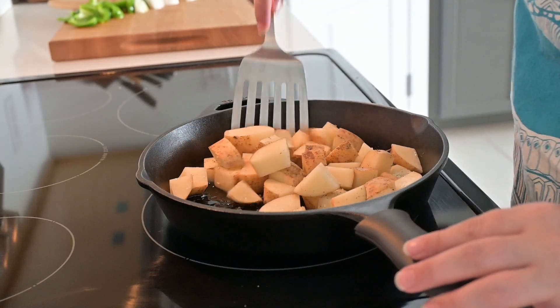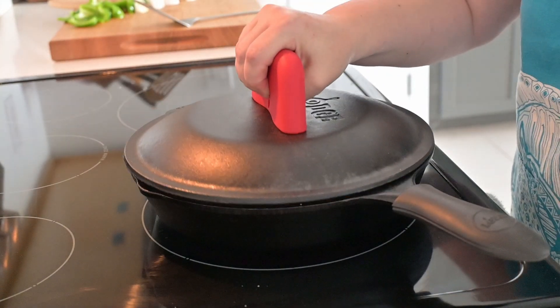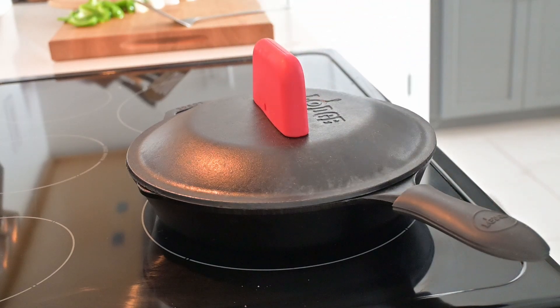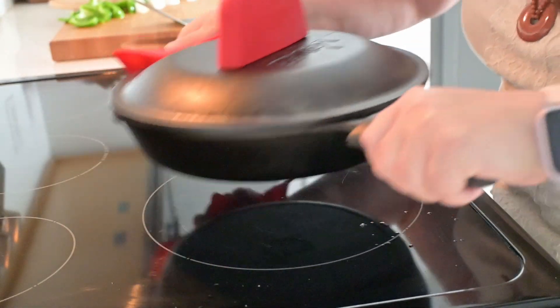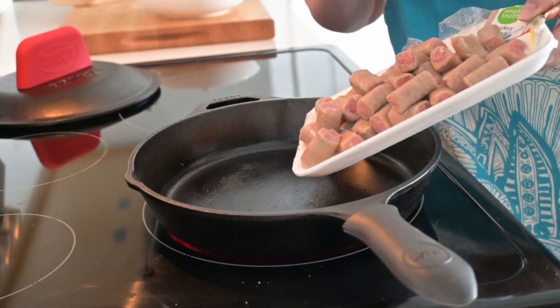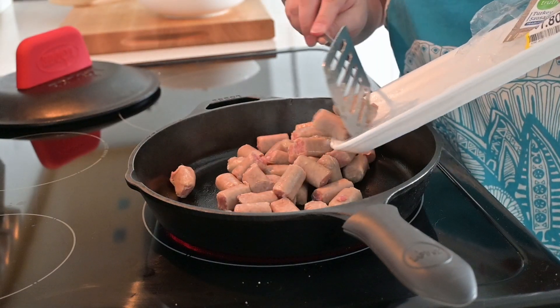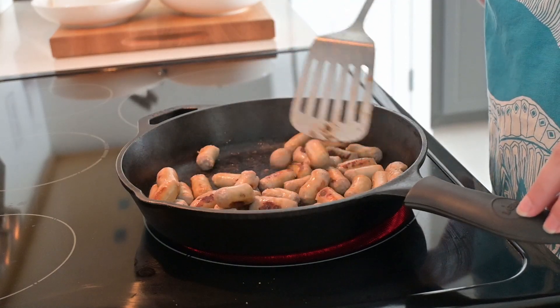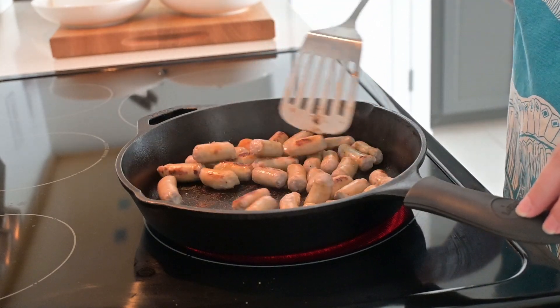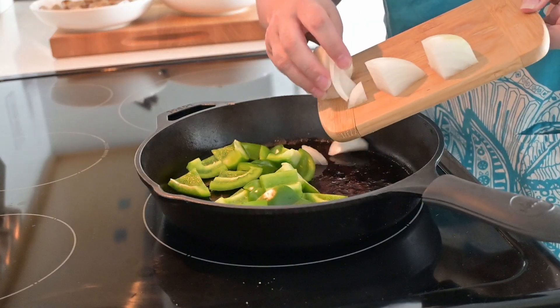I gave that a quick mix to get everything coated and heated it up until it started to simmer. Then I put the lid on the cast iron, occasionally shaking it so the potatoes wouldn't stick and burn. Once they were done, I removed the potatoes and added the sausage to the cast iron, cooked that until just about done, then removed it from the pan as well.